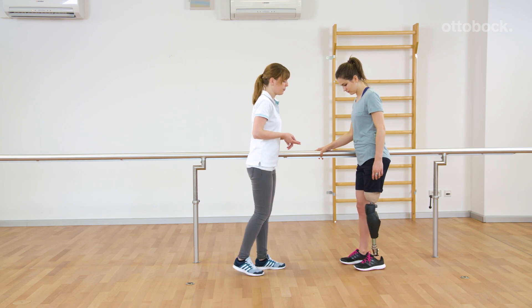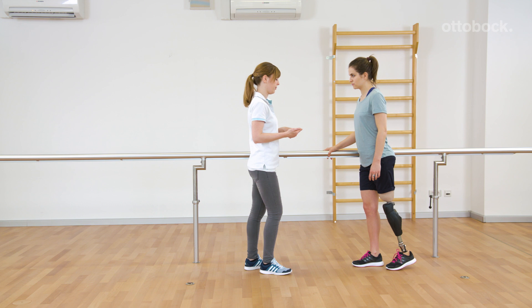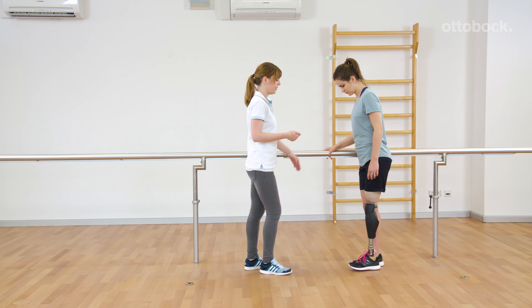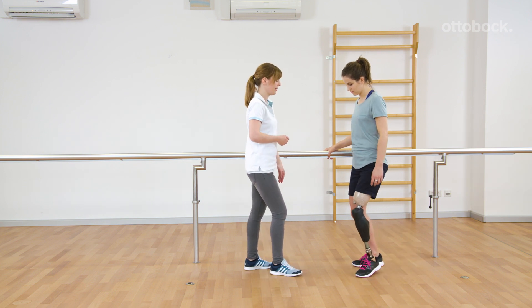Switching back via the same movement pattern. During bouncing, the knee has to be extended. Three times bouncing and unloading. After one long beep, a shorter beep confirms the switch back into the basic mode.